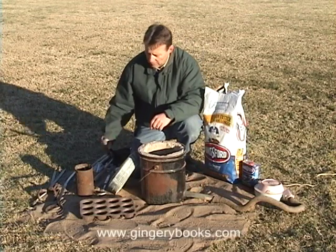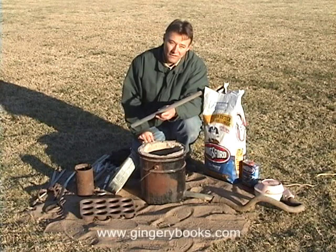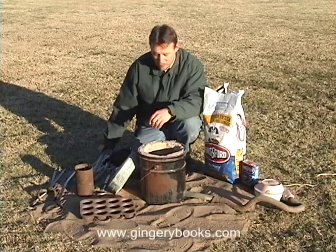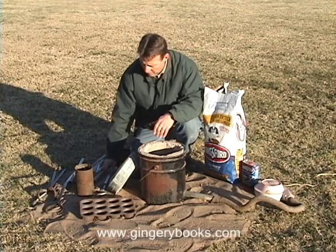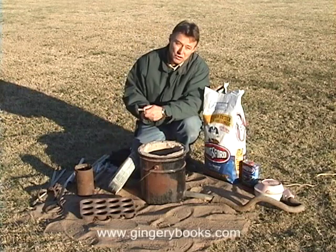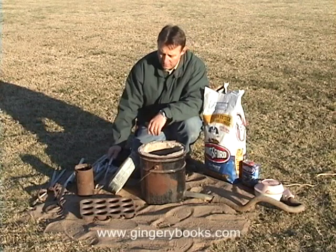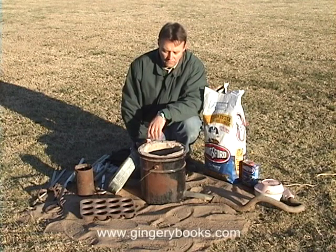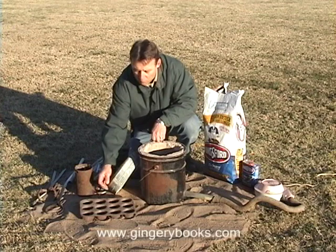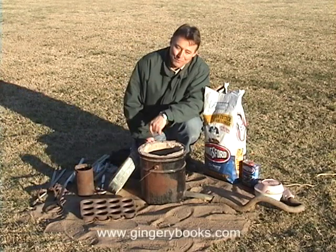We'll be melting aluminum. The aluminum we'll be melting came from a lawn chair that I disassembled — I've got several pieces of that as well as some of the screws that came from other castings. The stainless steel spoon is really a kitchen spoon; I'll be using that shortly to skim the dross off the top of the melt. It's too cold in the foundry this afternoon to actually ram up a mold, so we're going to pour the molten aluminum into this cupcake tin — we'll be making aluminum cupcakes this afternoon.